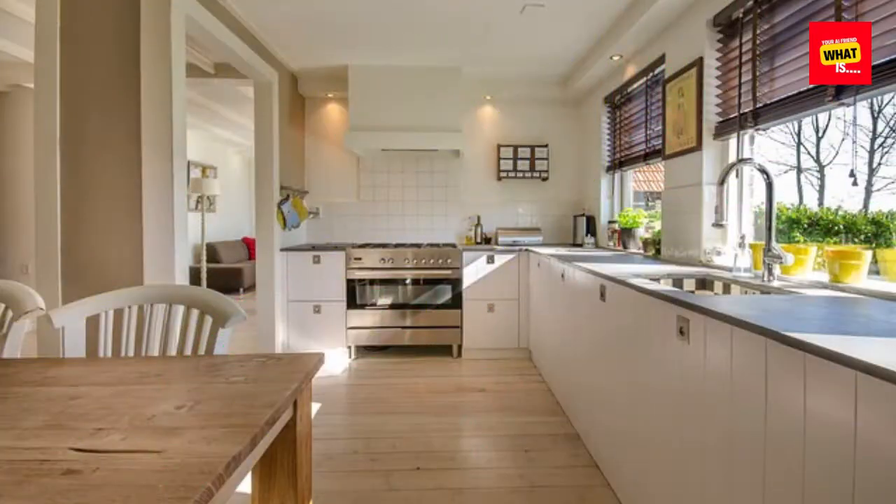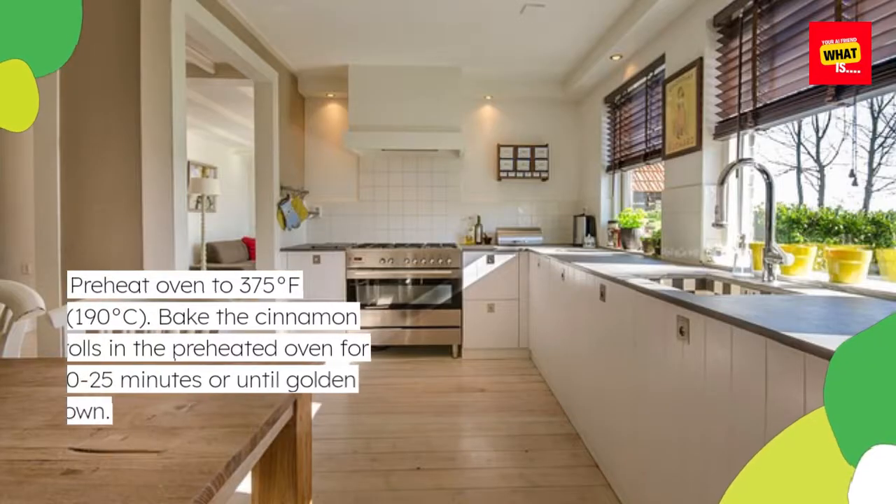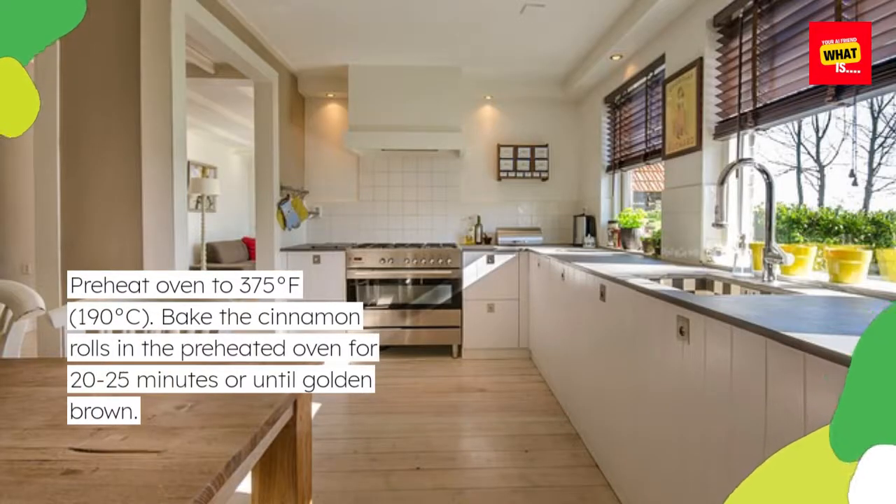Preheat oven to 375 degrees Fahrenheit (190 degrees Celsius). Bake the cinnamon rolls in the preheated oven for 20 to 25 minutes or until golden brown.